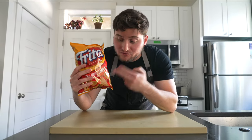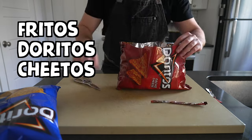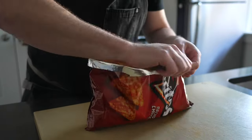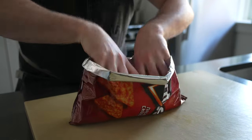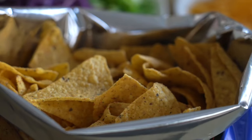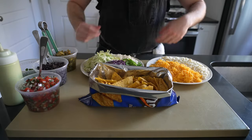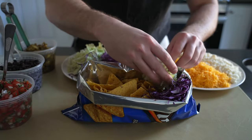The classic OG chip to use for a walking taco is definitely Fritos corn chips, however anything really works. I'm talking Fritos, Doritos, Cheetos — really anything in that family is going to get the job done. Grab yourself a large bag of your chip of choice, then slice it horizontally, folding over the edges to make it look nice and neat. Plop the bag on the cutting board so it sits upright, then begin loading in your toppings.